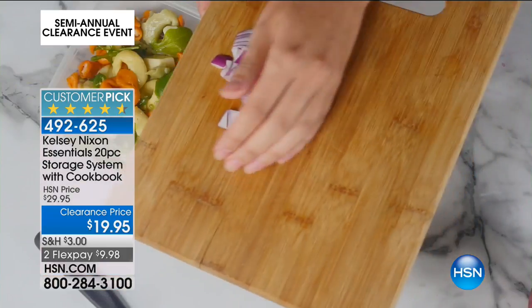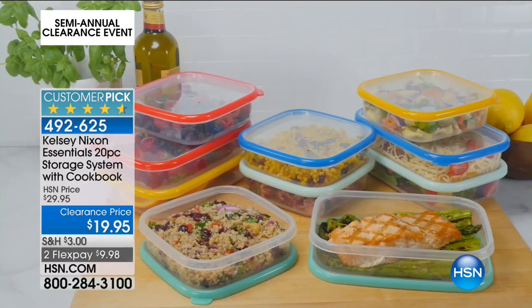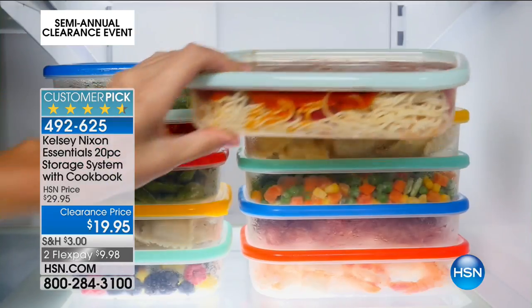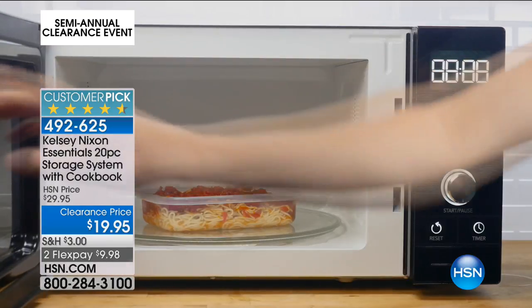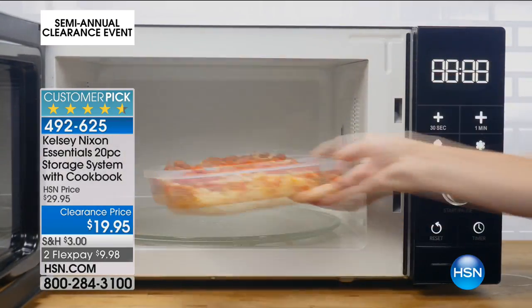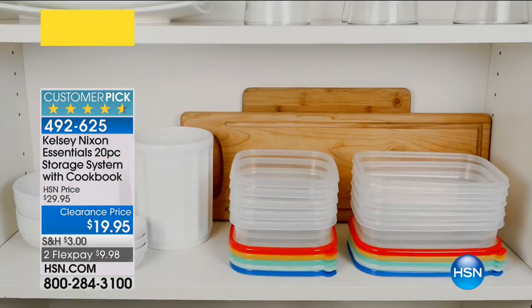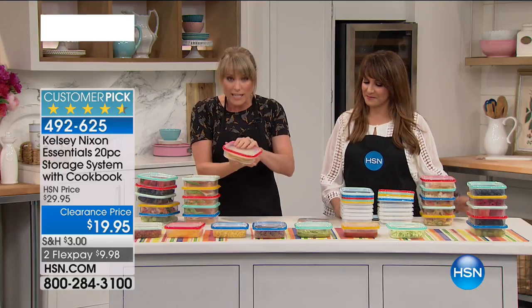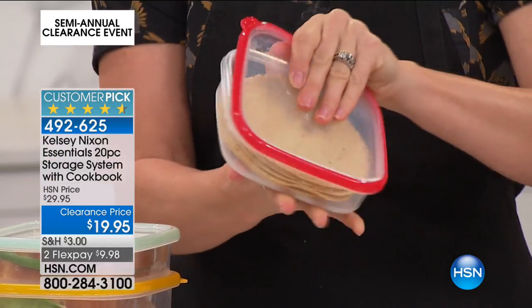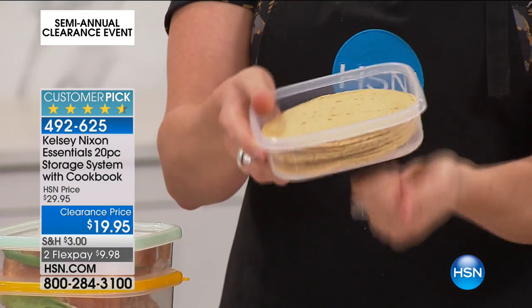The truth of the matter is, I have stuff in my pantry that I literally can't find the lid for anymore. Go ahead and get rid of it — much of it, especially if it's what I call the El Cheapo, you can throw that in the recycle bin. That's the number two symbol. Or donate it to a college grad or something. Get this stuff for you. This is really heavy duty and high end. It's hard for me to show you that on camera because you can't feel it.